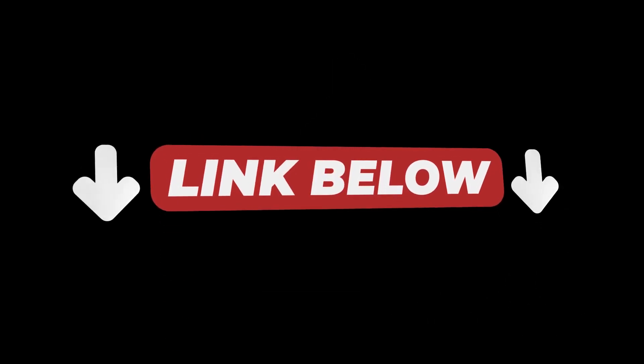Do me a favor — hit the like button if this helped, and use the link below to make sure you get the exact model I used in this video. Take care.